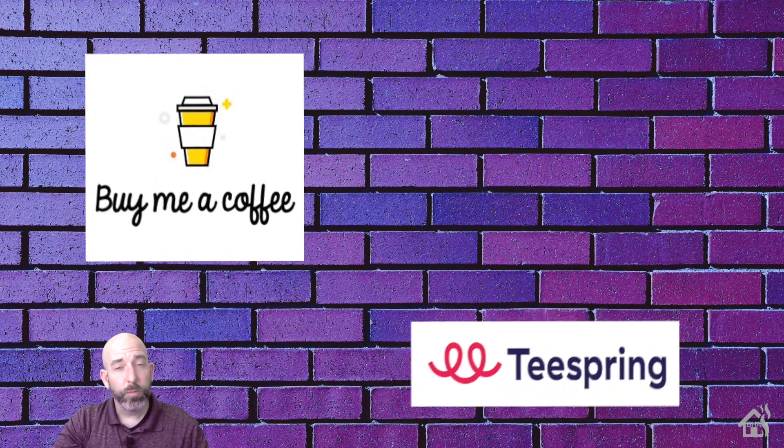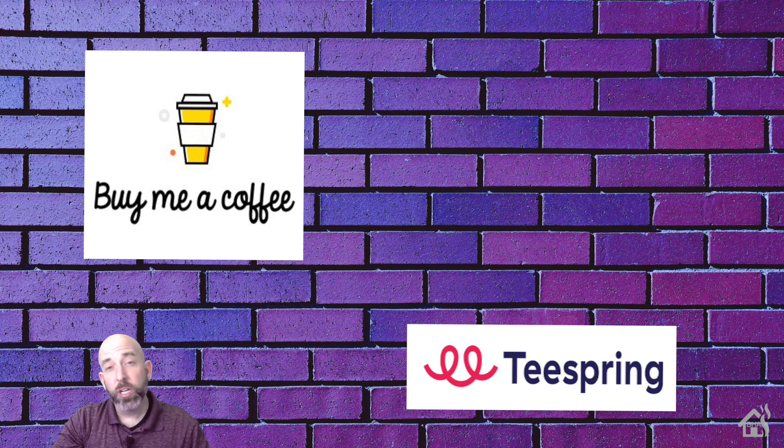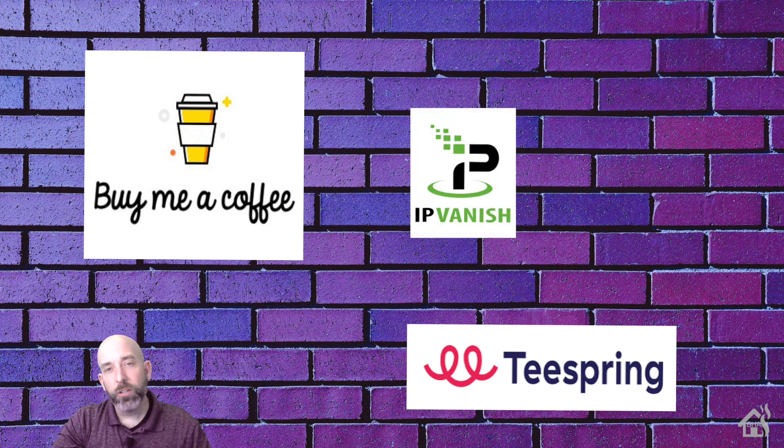As always, I want to thank everybody for donating to my Buy Me A Coffee link — every little bit helps. If you haven't had a chance, jump over to my Spring merchandise page and check out all the Burns Home Automation merchandise. If you're looking for VPN service, check out IPVanish and see what they have to offer. If you liked the video, please subscribe to my channel. If you have any questions or comments, hit me up in the comments below, and if there are any videos you'd like to see, let me know in the comments and I'll see if I can put something together.